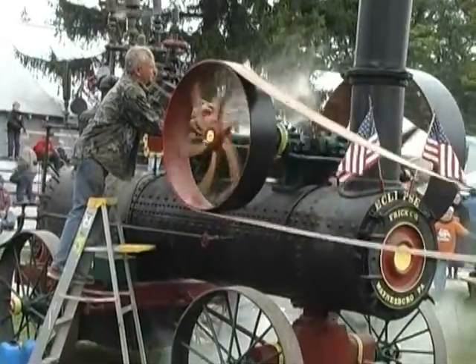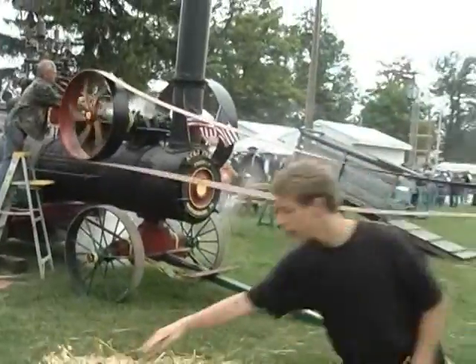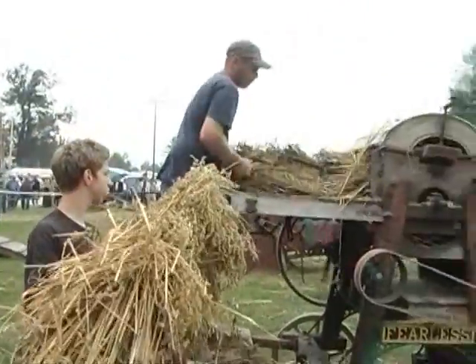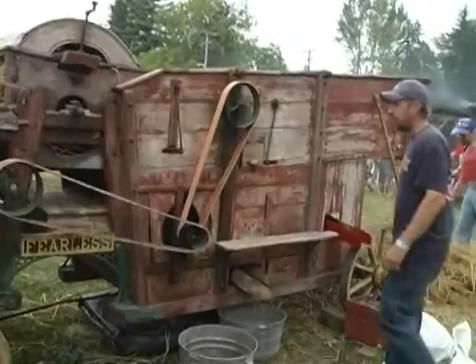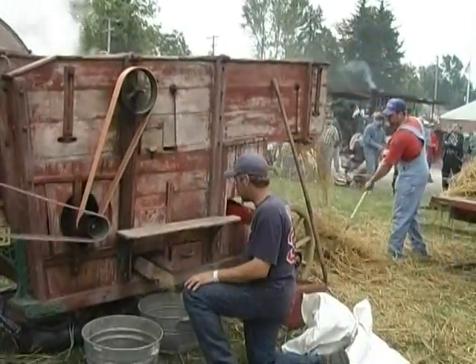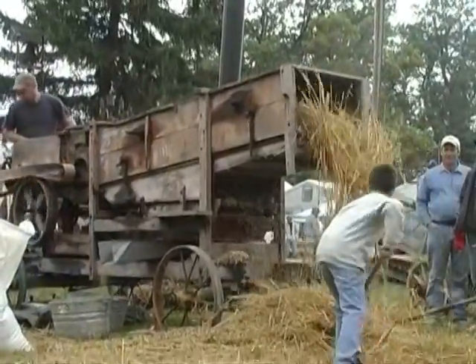Before the Civil War, the steam engine started to appear on the farm. In 1852, Peter Geiser was said to have built the first separator. In this fearless machine, a windmill was incorporated into the threshing machine. This machine will thresh the grain, clean the grain, and deposit the grain into a drawer. Then the grain can be put into a bushel or bag and taken to the granary.